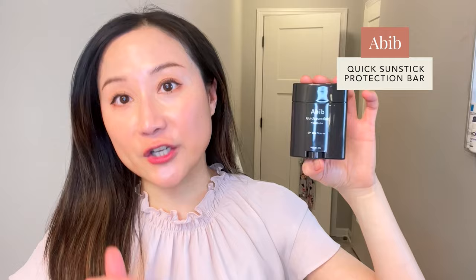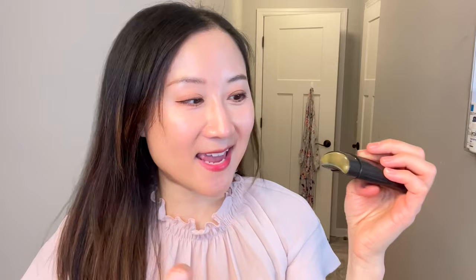If you have more dry skin and are looking for additional hydration or a more dewy finish, the Abib Quick Sunstick Protection Bar would be a good option. It's also SPF 50 and PA++++, purely chemical filters — very similar filters including Tinosorb S and Uvinul A. It's fragrance and essential oil free, and contains green tea, centella, peptides, and ceramide — anti-inflammatory, soothing, calming ingredients that support the skin barrier. It has a somewhat curved shape making it easy to grab, and it's actually transparent with a very wet and moist look, giving a glowy dewy finish. Not mattifying at all — great for those with dry skin who want something nourishing that won't leave skin feeling tight.